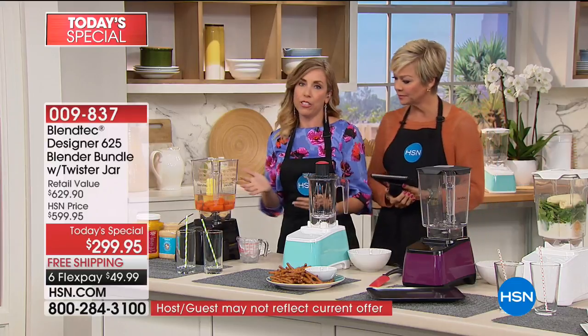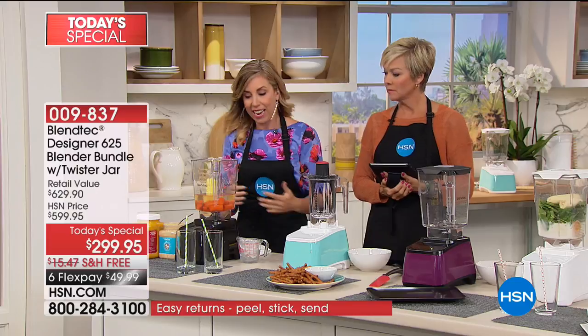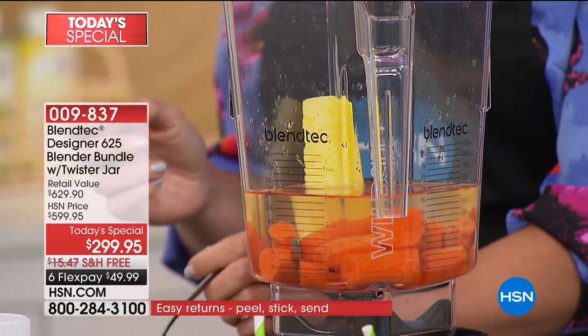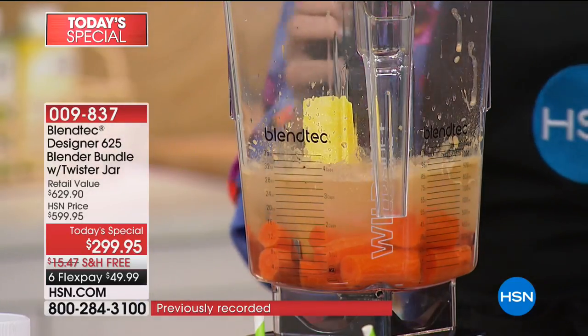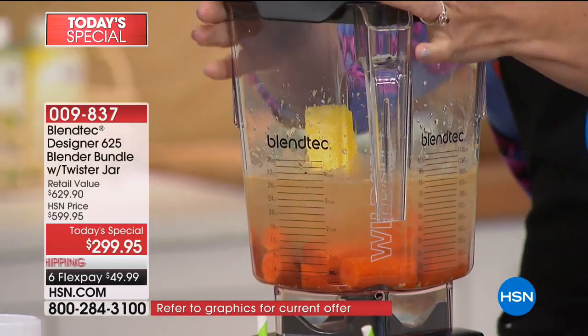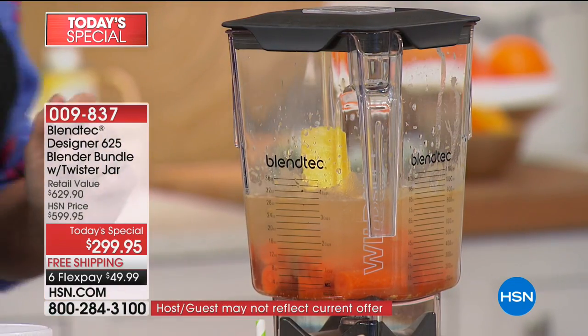We're doing a carrot juice — let's get healthy again after the brownies and ice cream. Pineapple always adds a nice zing. Casey is also adding a little bit of ginger — so good for you. Some ice. The lid just locks into place. If you feel a cold coming on, ginger is the thing.